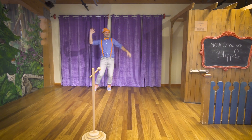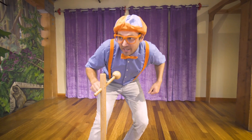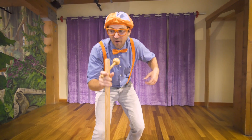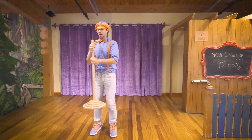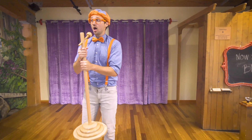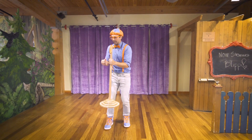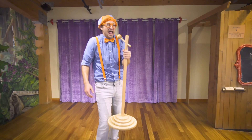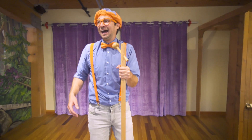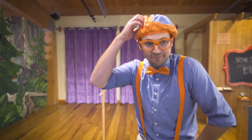Ladies and gentlemen — Blippi! Testing. Welcome, everyone. I have some really funny jokes for you. What do you call a dinosaur that's sleeping? A dinosaur snore. Why did the child cross the playground? To get to the other slide. Oh no, this isn't working. I've got to figure out something fast.